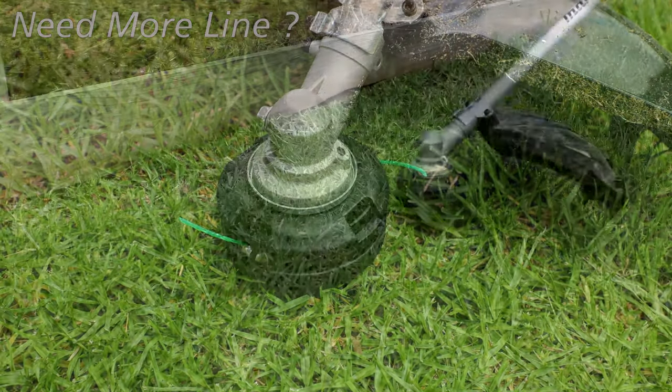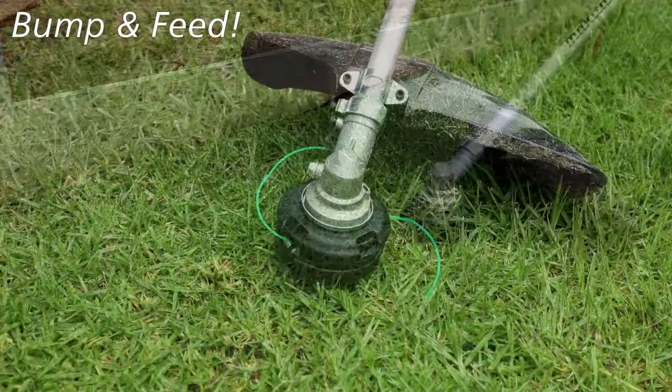If you need more line, simply bump at speed and it feeds out for you.